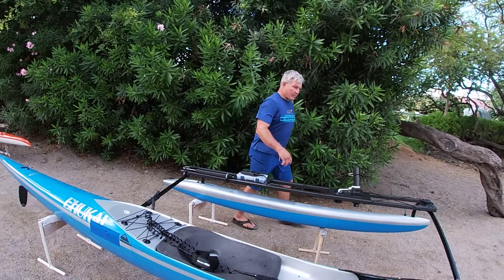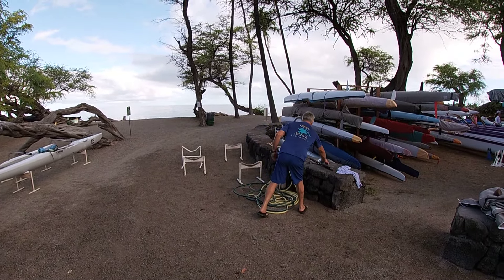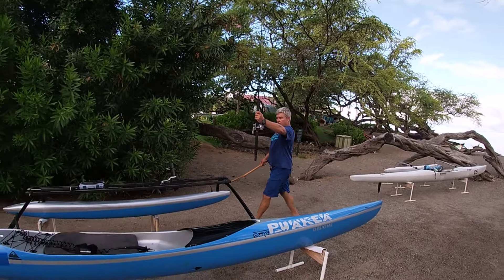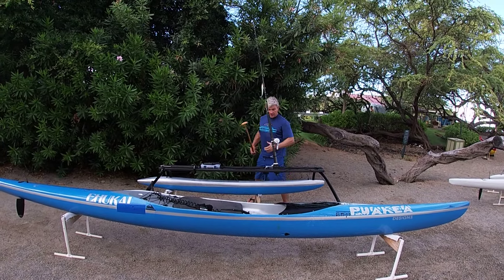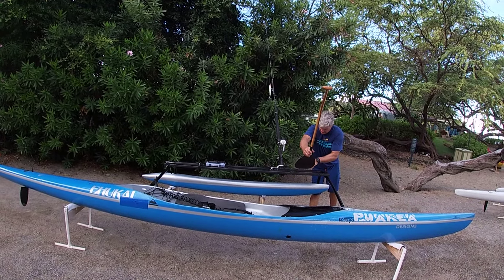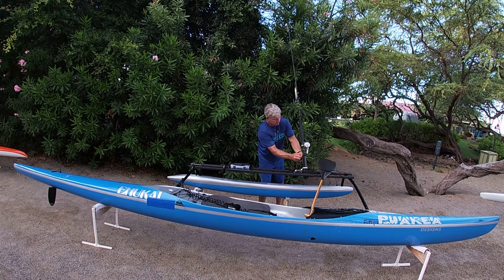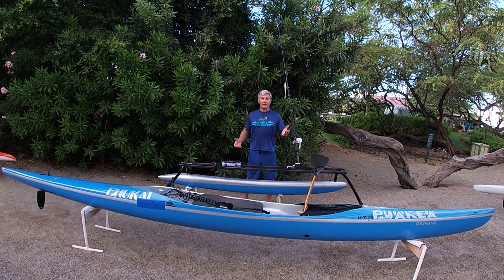We'll grab our rod. So the rod's going to go like this, it locks in. We have a paddle, it goes right like that. And then safety clip — I got it, ready to fish.